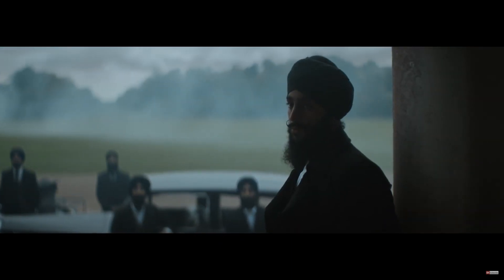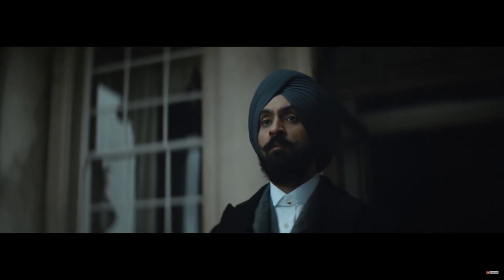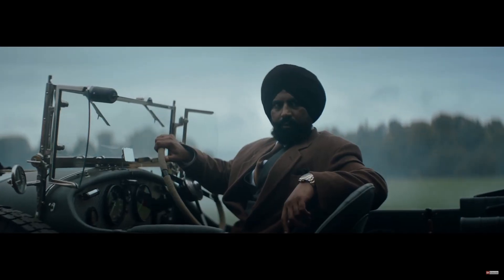As you guys can hear, I'm not the best at knowing what's happening in the Punjabi music industry, but I do know that this guy acts in Punjabi movies and stuff like that. I'm gonna quickly analyze his pug. From looking at this photo I can see that he has one, two, three, four, five, six, seven, eight, nine, ten, eleven, twelve lards.